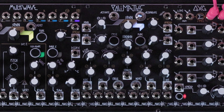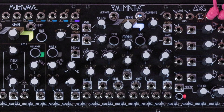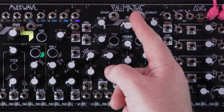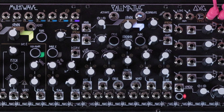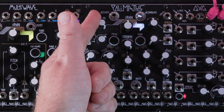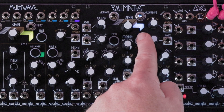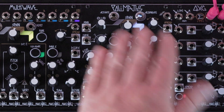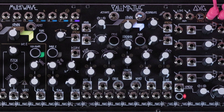On Polymaths, you'll want to be in channel index mode — that's the one where the display glows in white. Set the span panel control to noon, and the span CV attenuiverter fully clockwise. When these two settings are in place, this display will glow especially bright, indicating that Polymaths is now ready to accurately follow channel index voltages.